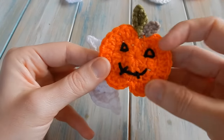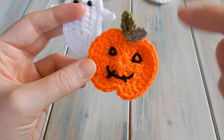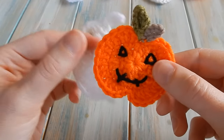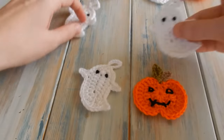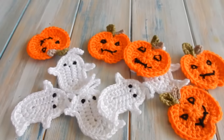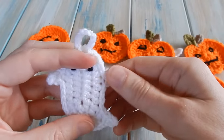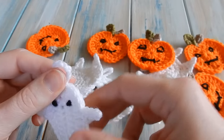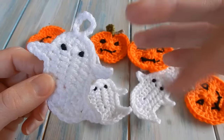If you haven't seen my tutorial for the pumpkin to go with this bunting, you can check out that video - the link is in the description below and over this video. The pumpkin also works really well as a little apple. I've repeated the ghost lots of times and I'm going to crochet these all together to make some bunting. I'll do a little separate video to show you how I join them together as well - so watch out for that. I'll see you soon for more crochet fun. Happy Halloween, bye!